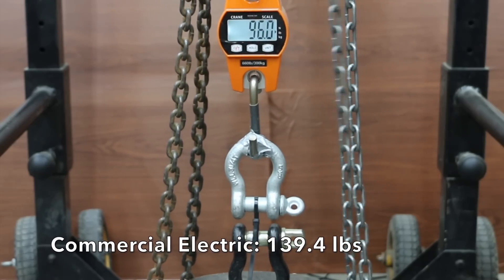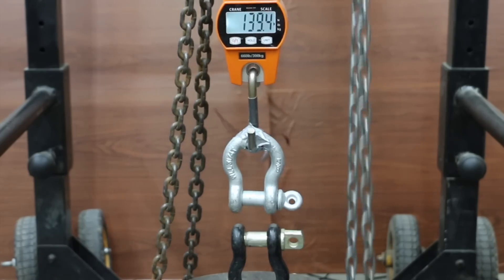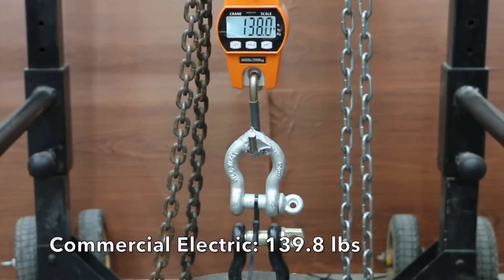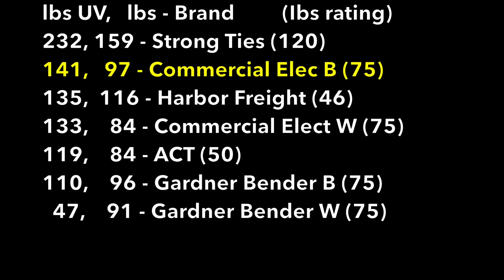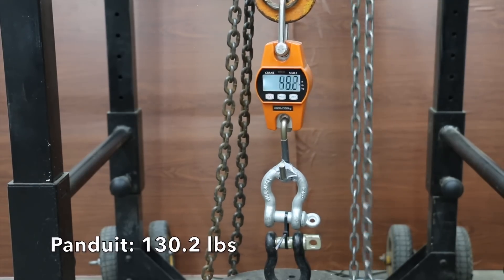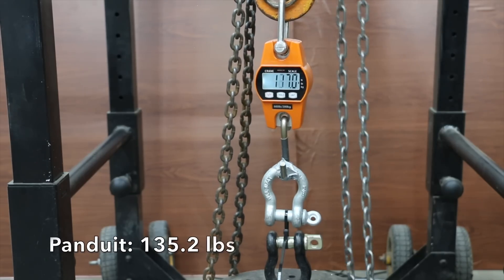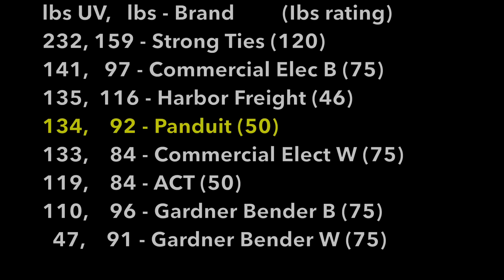Commercial Electric Black averaged 97 pounds before UV exposure. The first sample broke at 139 pounds, the second was even higher at 145, and the third was down slightly to 140. Commercial Electric Black moved ahead of Harbor Freight's Storehouse brand with an average loop tensile strength of 141 pounds. Panduit averaged 92 pounds before UV exposure. The first sample broke at 130, the second at 135, and the third up slightly to 136, averaging 134 pounds of loop tensile strength after UV exposure.